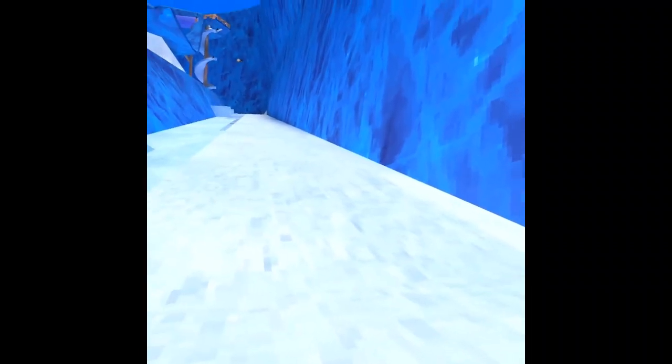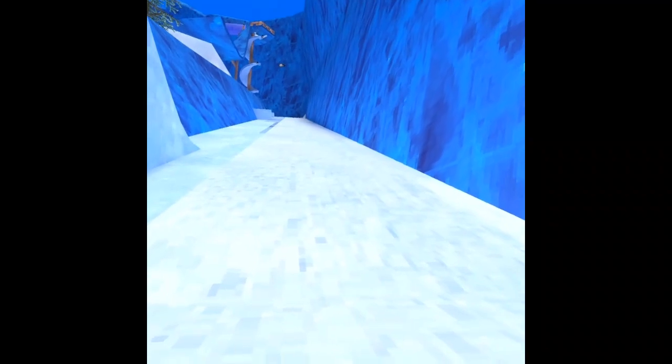What the heck is that out there? Let me know in the comments what that is — it was like a random thing. It's the sign from Stump, that's what it is, and it was also like a random cosmetic.